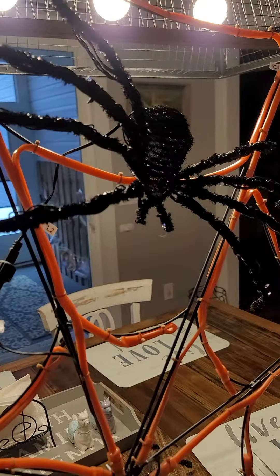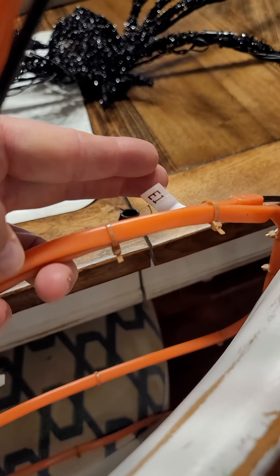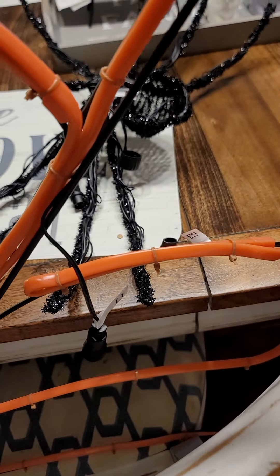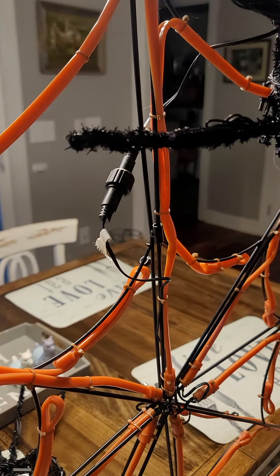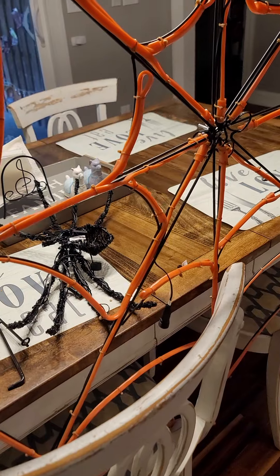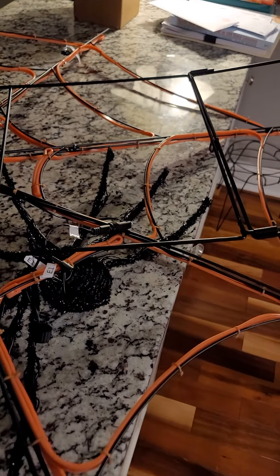The spiders are labeled — make sure you put them in the correct spot. You slide the little tines on the back of the spider down in there and then connect the cord from the spider to the cord from the web. This particular one is not wanting to slide in there easily. I did the top one already — I don't love how visible the cord is, but I'm hoping it'll blend once everything is on.